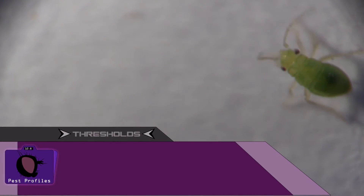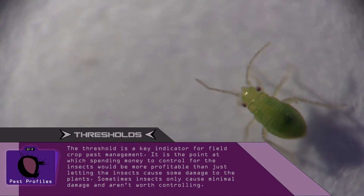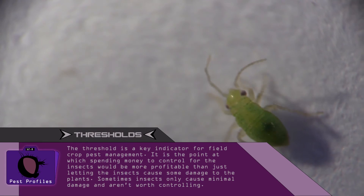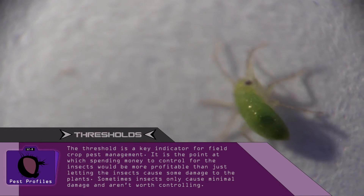The threshold for cotton flea hoppers can depend on your region, so consult your local extension office for more information to know when to take action against this pest.